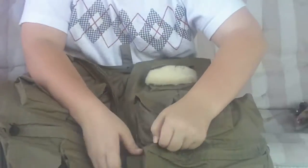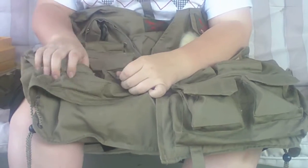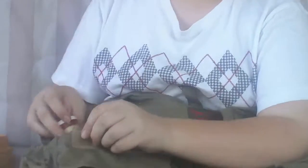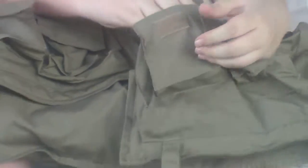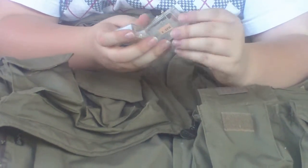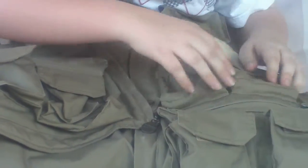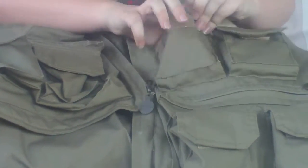In these two pockets here I'll usually put either pliers or my killer kit. Nothing in that pocket. In this pocket I got size 6 hooks. In this pocket I got different size hooks — big and small. Garbage bags — always clean up what you have. More split shot.